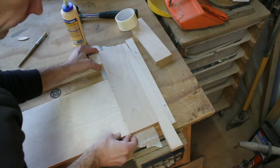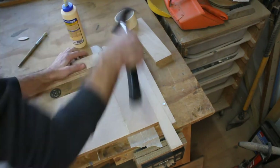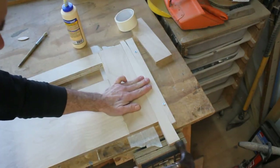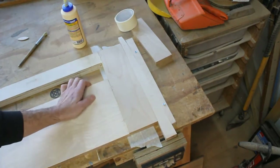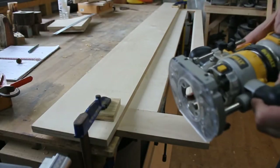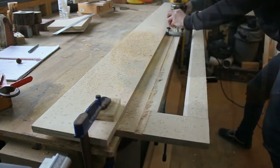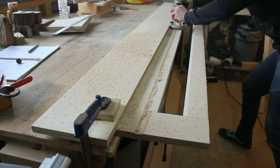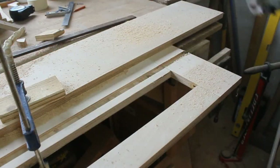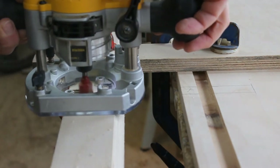I'll use a wedge to clamp everything together. Once the back panel is dried, I route in a channel to accept the centre shelf, and two perpendicular channels for the dividers and decorative supports.